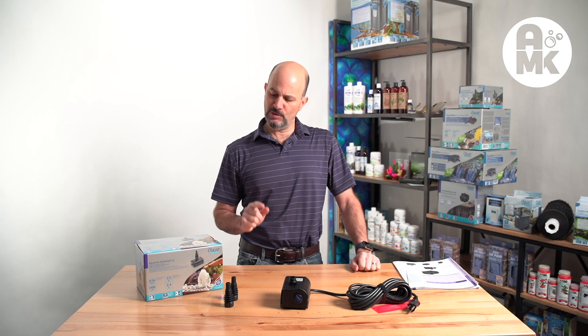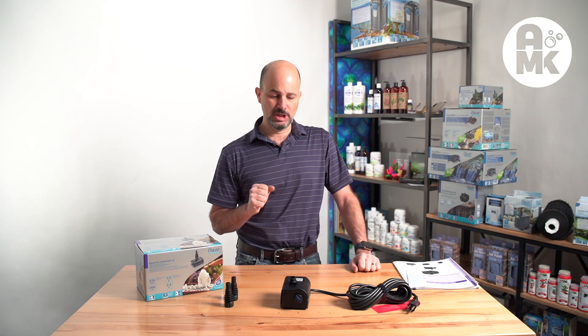Hello, I'm Ralph Cabbage, Aquaman Knox. Today we're going to look at the Owasa Universal Aquarius pump used for fountains. I'll show you what's in the box and show you all the specs for the pump.